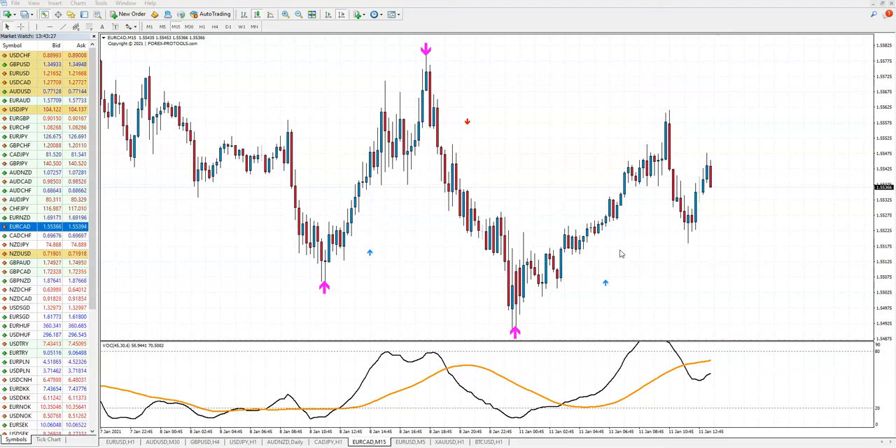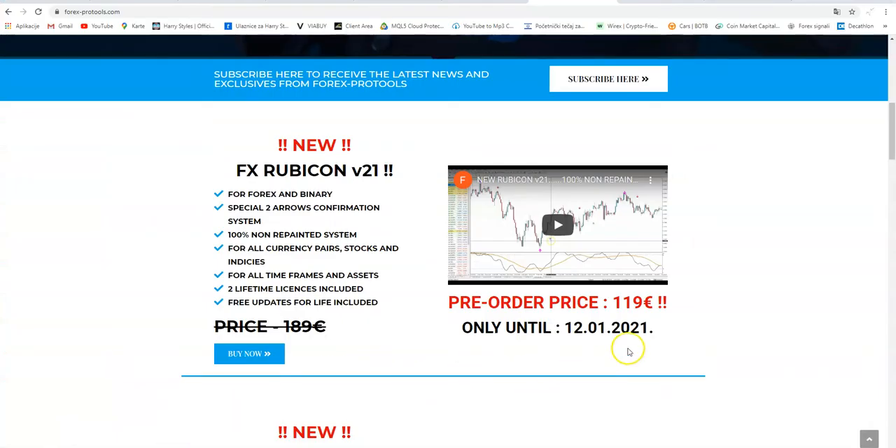So if you want to see how to use it and how to trade with the Rubicon not-repainted strategy, the two-arrow strategy, please go to my two previous videos. In today's video, I just want to remind you and inform you that we had a special promo pre-order price offer until the 10th of January. There is still great interest, so I have extended it.